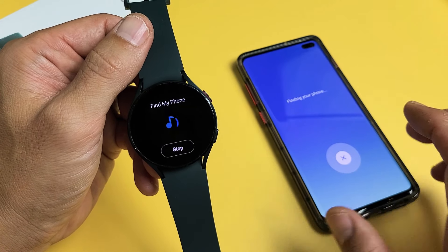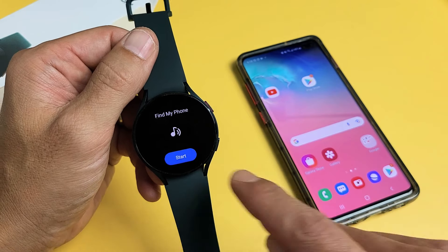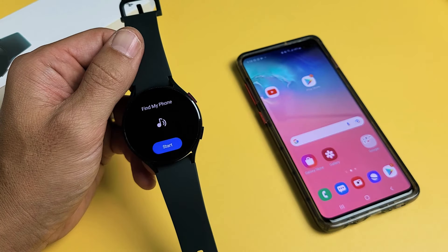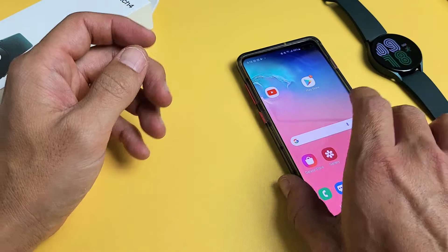Now we can go ahead and turn it off from here on the watch, or we can turn it off from the phone — it doesn't matter. So now let's pretend that I lost my watch and we want to go find it.